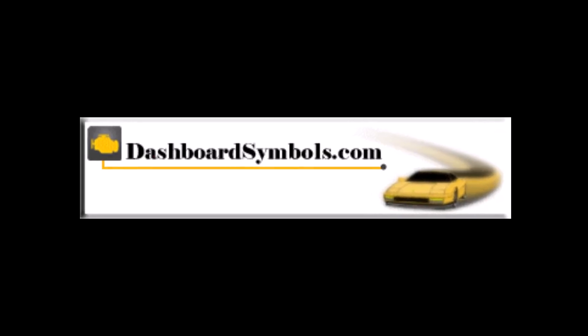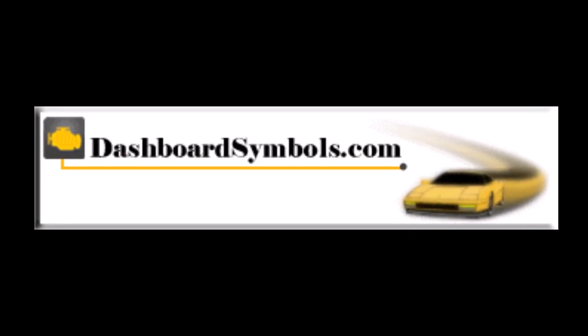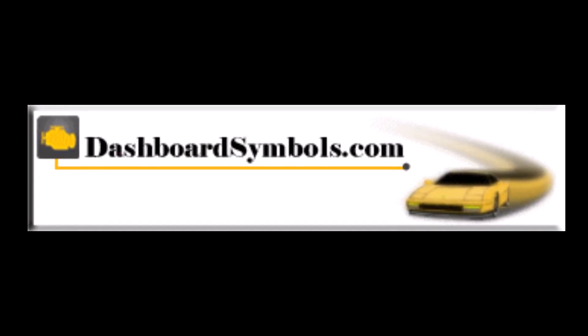For more helpful automotive videos generally covering push button or keyless start cars and key fobs from this or other manufacturers, look for more videos from us here on YouTube. Subscribe to this channel or go to DashboardSymbols.com. See you next time!